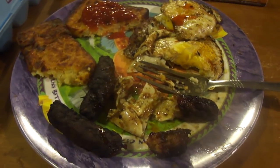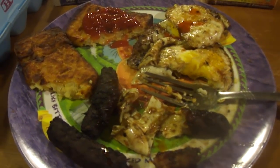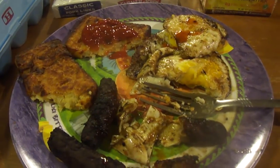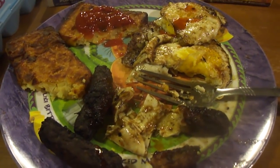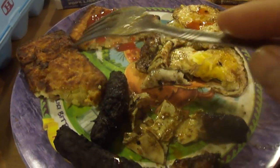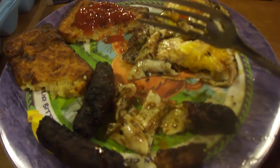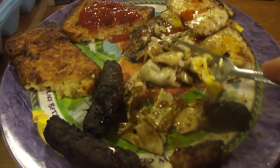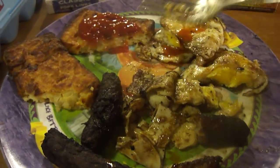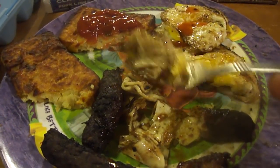So overall I give my Dollar Tree breakfast a six out of ten. It's only a six because the hash browns aren't good at all, but I had to try them. I was curious, I tried them, and that would be the last time I get these. They just taste off — just get the ones at Walmart, or if you see the bigger tray ones they're probably a better value. But the links are great and the eggs are great.